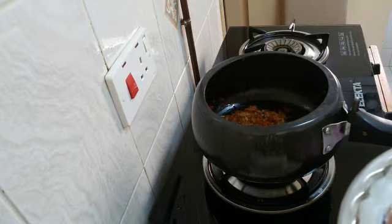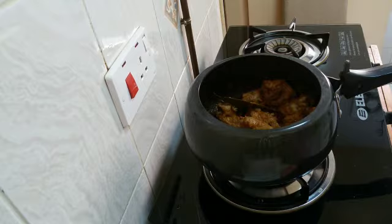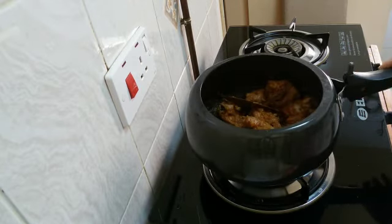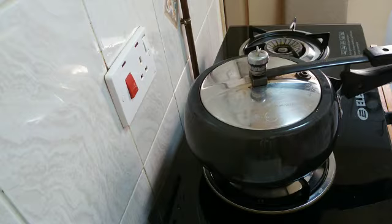Now I will add mutton and roast it nicely for 2-3 minutes. I have roasted the mutton nicely for 5-6 minutes. When I see the oil starts leaving the pan, I will add 1 glass of water and mix nicely.